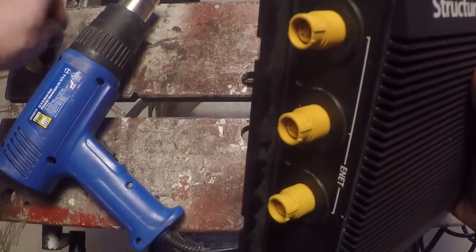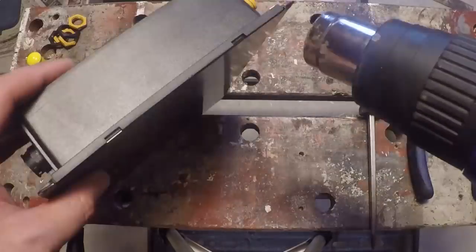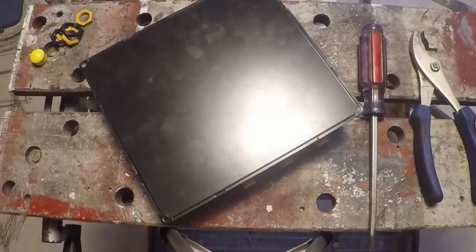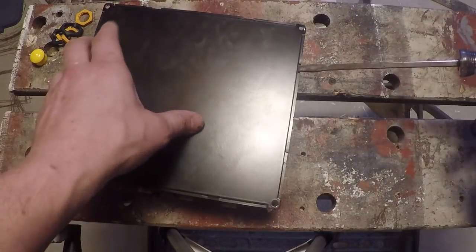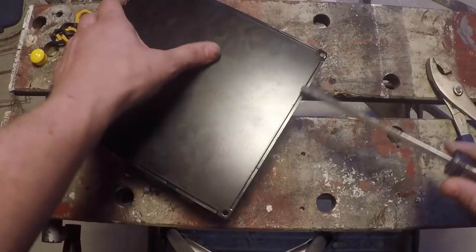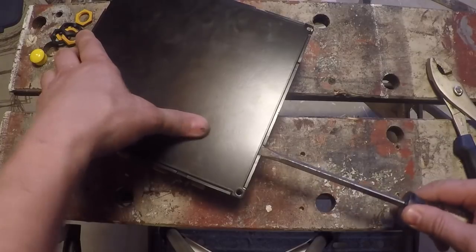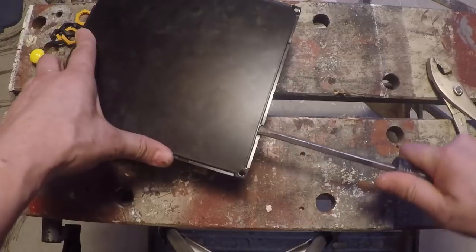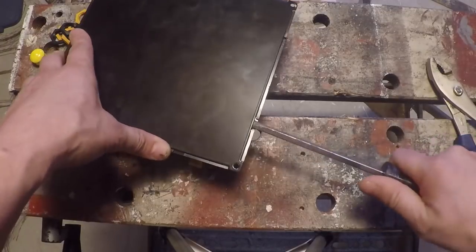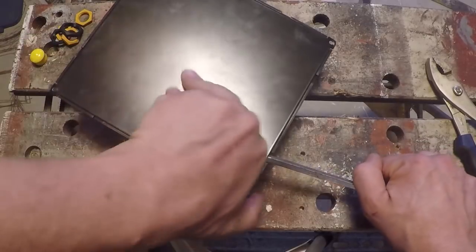We've got those all taken off — put them aside. Now I'll just heat this thing up and see if we can pull this back. Okay, it's getting pretty hot to the touch and looks like we got a couple of tabs in here we might be able to pry out. This is metal so it's probably going to bend up on you if you do this, and it's probably going to misshape as well. So if you're doing this and want to reuse it, you're going to have to be extremely careful. In my case I don't need to.